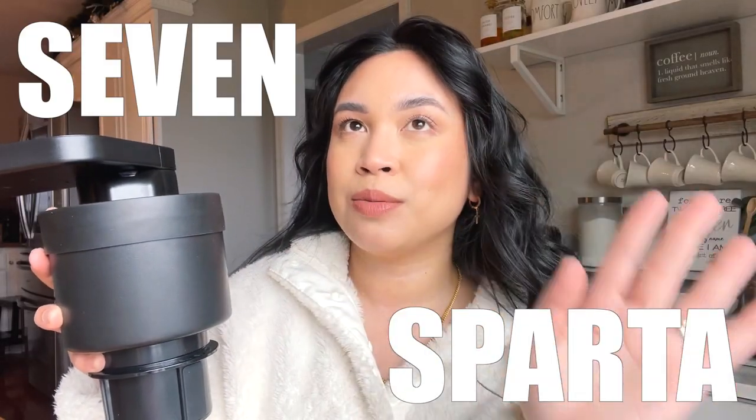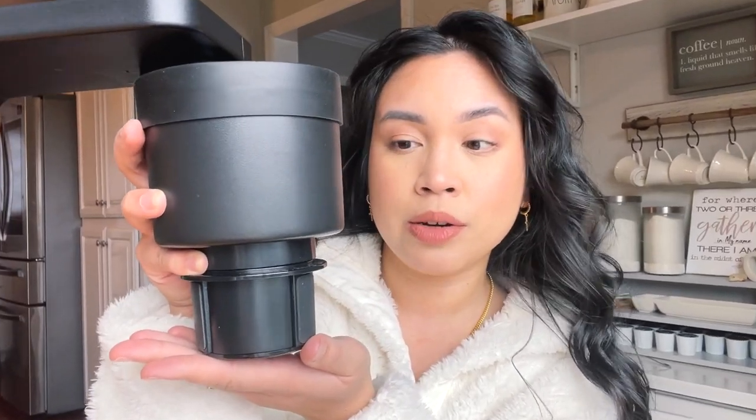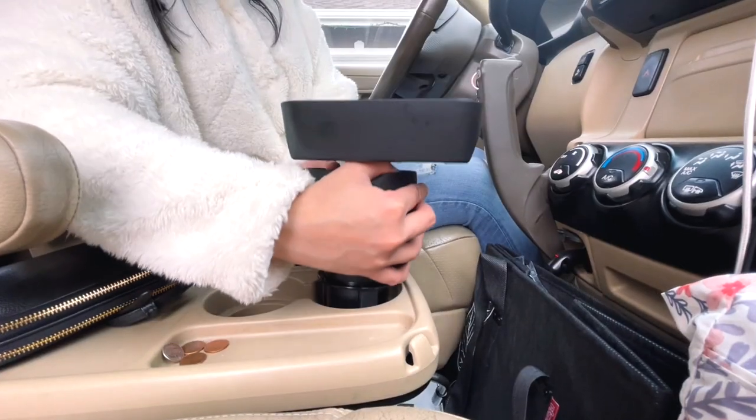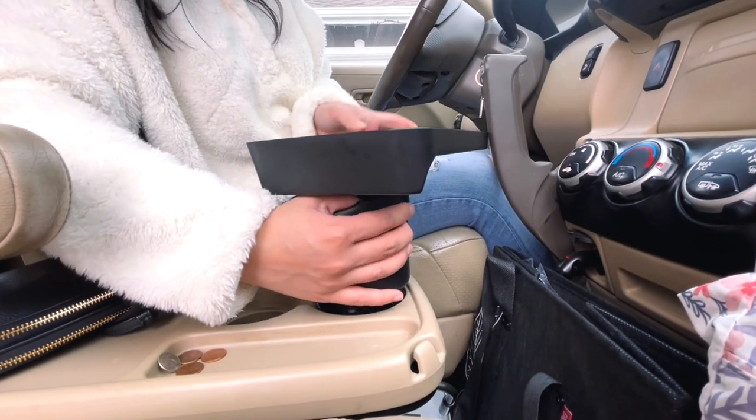This brand is called Seven Sparta. What you would do is put this down in your cup holder in your car, and then it has these rubber pieces right here that will grip into the cup holder that's in your car. You put it in and kind of scooch it to make it very airtight.